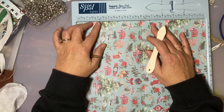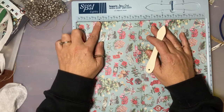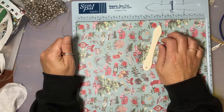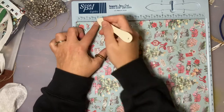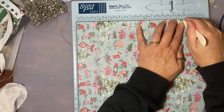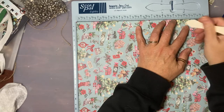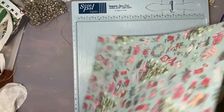I'm going to score this at two and at ten. Since this is going to be the top flap, I'm also going to score it at a quarter inch to mirror the gusset at the bottom. Let's see how this goes.